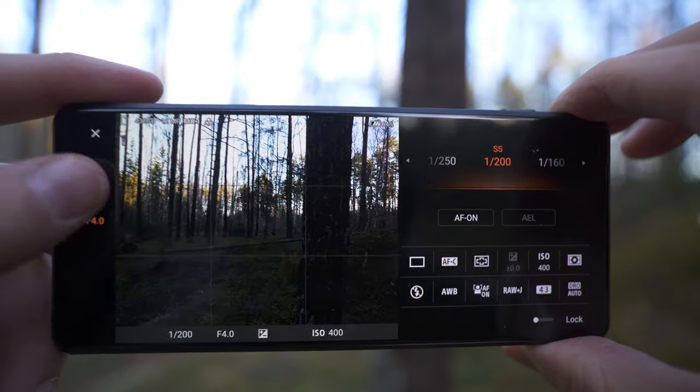The Xperia Pro-i comes with a lot of cool features and my favorite is the ability to change aperture — this is where tip number three comes in: use manual controls. By changing the aperture you can control how much light enters the sensor. Using f/2 lets in a ton of light, which is great for low-light photography or situations where you want as much light as possible and a fast shutter speed. Closing down to f/4 decreases the amount of light, giving you full control over the situation while shooting.